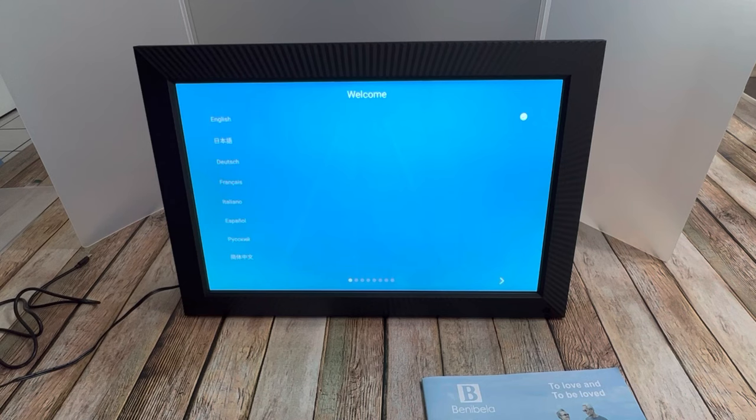When you enter the system for the first time, you have to fill in the initial settings like language, Wi-Fi, your name, and your city. So the weather forecast and the clock can be displayed on your frame. You can use the touch screen or the remote control to do this.